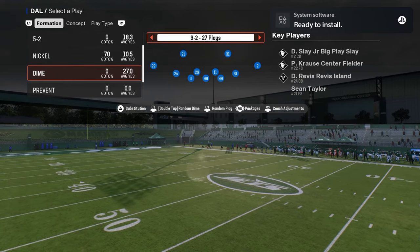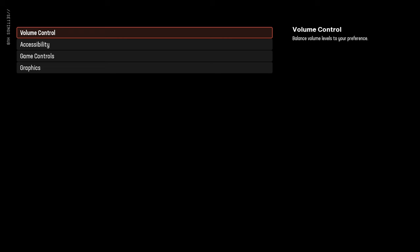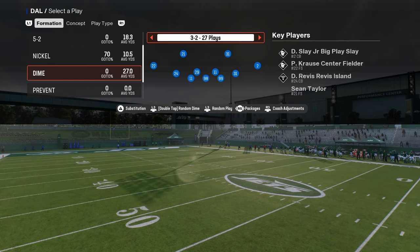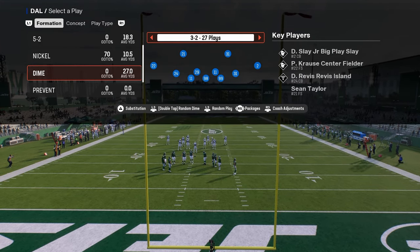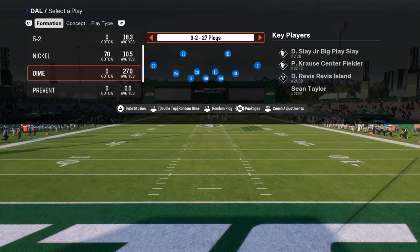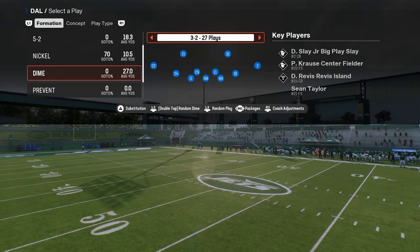For defensive settings, the basic tips are: have ball hawk on, set your switch stick to slight delay, and for switch assist I'd leave that off — you can turn it on, but it doesn't make a big difference either way.